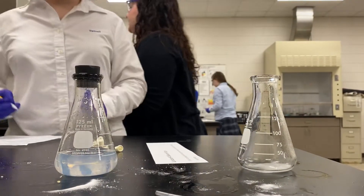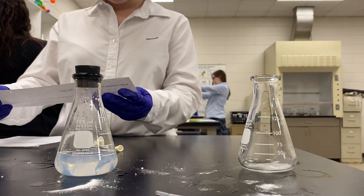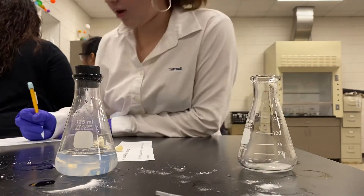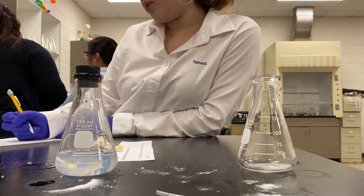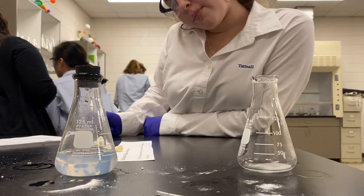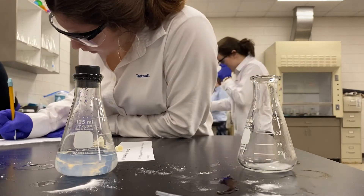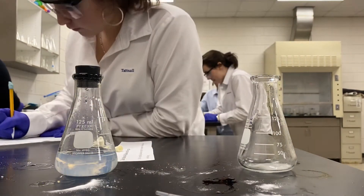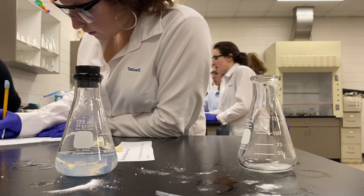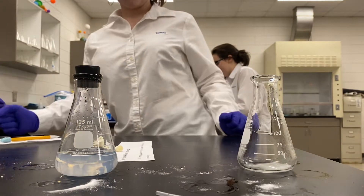Okay, this is station 4: one-fourth teaspoon of baking soda and one pipette of vinegar. You're gonna have to use more vinegar than one pipette.